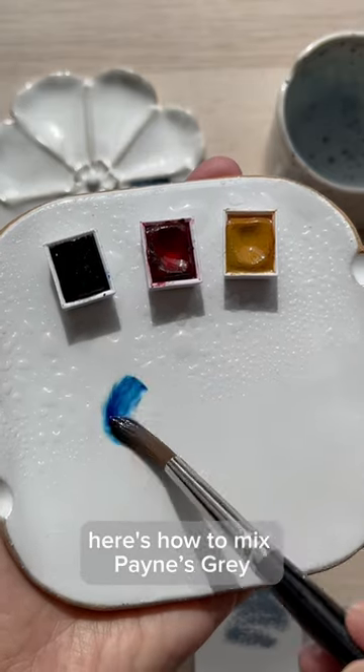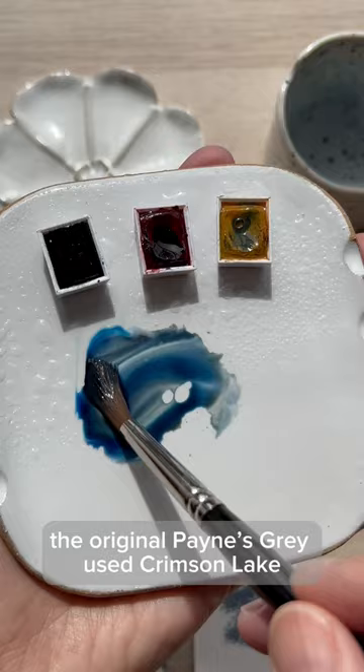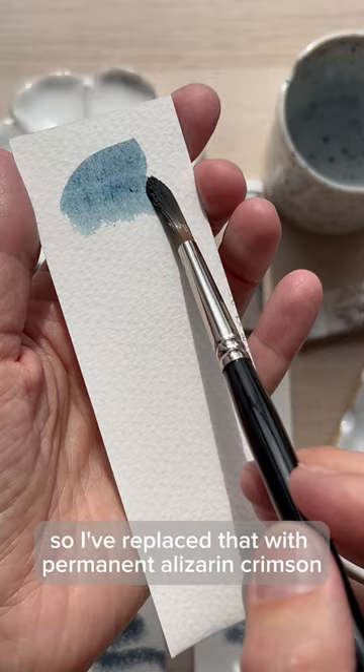Here's how to mix Payne's Gray using the original colors. I'm using Prussian Blue, Permanent Alizarin Crimson, and Yellow Ochre. It's not 100% accurate — the original Payne's Gray used Crimson Lake, which is a fugitive color known to fade, so I've replaced that with Permanent Alizarin Crimson, which is a similarly cool red.